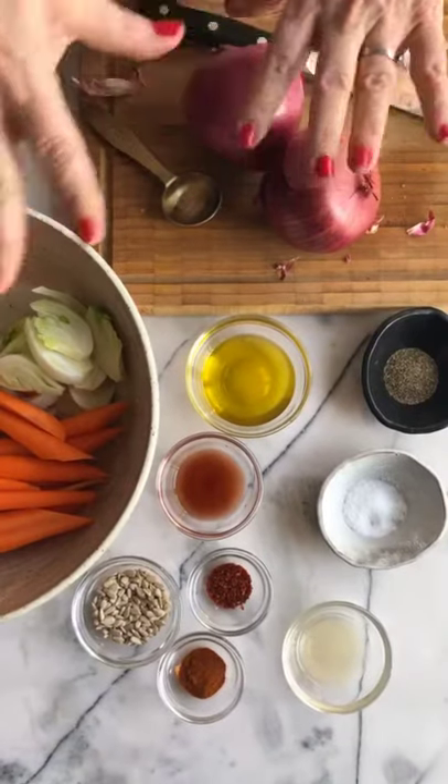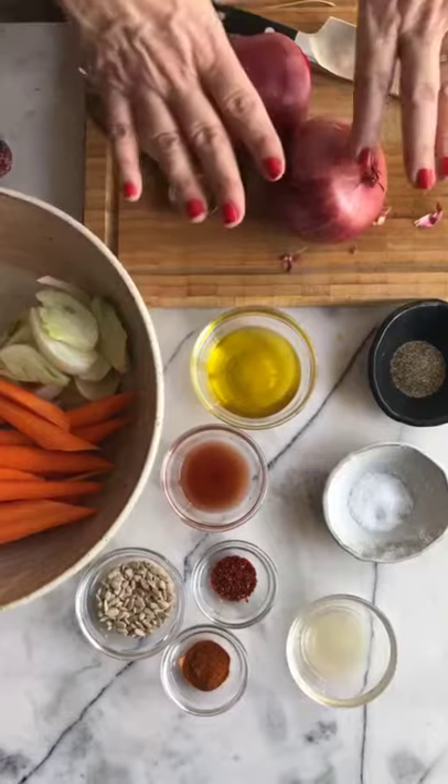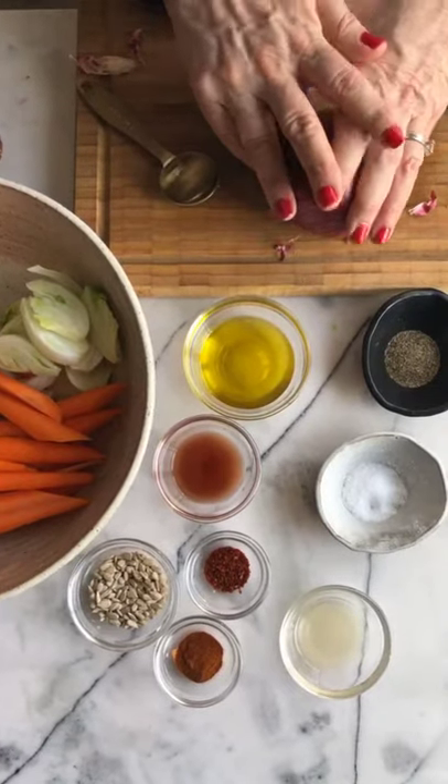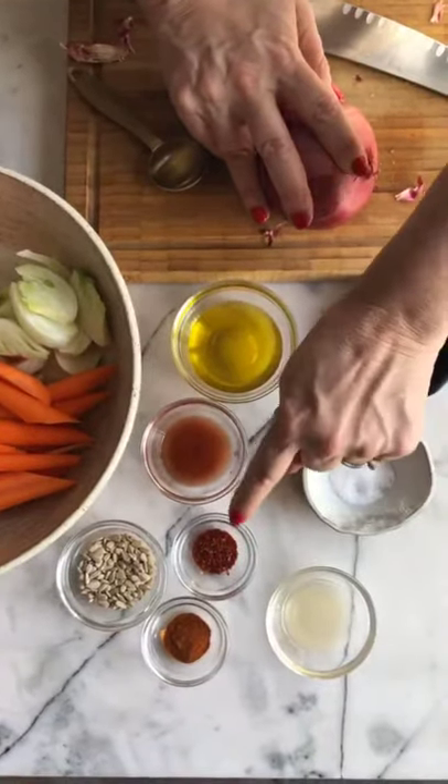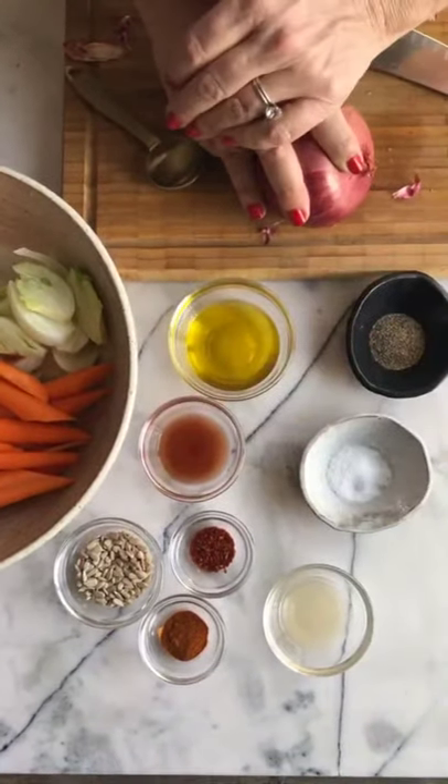Here's some of what goes into it. I'm going to roast up some vegetables — I've got carrots, fennel, and red onion, which you know I love. Olive oil, red wine vinegar. I've got hot paprika or regular paprika, Aleppo pepper, lemon, and raw sunflower seeds.